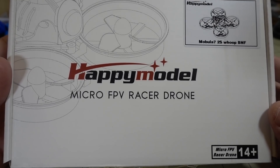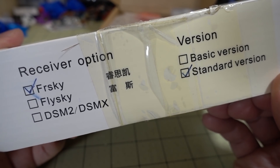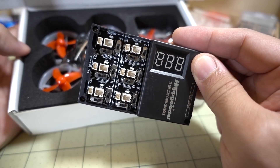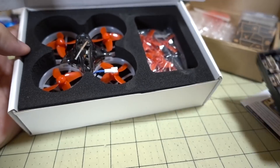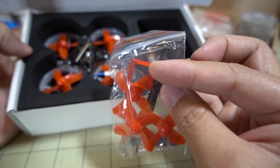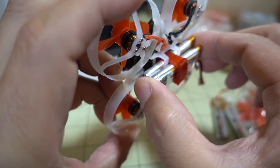The new Mobula 7 from Happy Model has come in. This is their 2S brushless whoop, and I think it has 0802 or 0803 motors. This one has the FrSky version — it also comes in FlySky and Spektrum. There's a standard version and a basic version. In the box you get instructions, a charger for the 1S LiPo with PH2 and 1.25mm connectors that charges off an XT60 or barrel plug, some spare props, an extra battery holder adapter, and two extra batteries — you need two to fly this, and the other two are already installed.